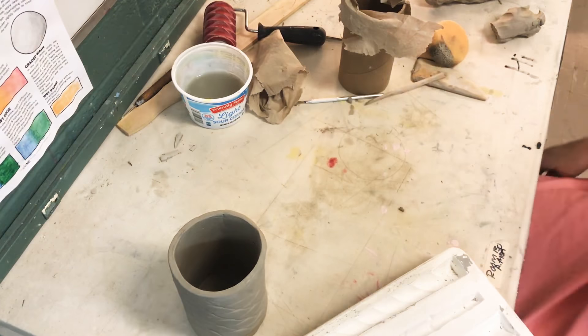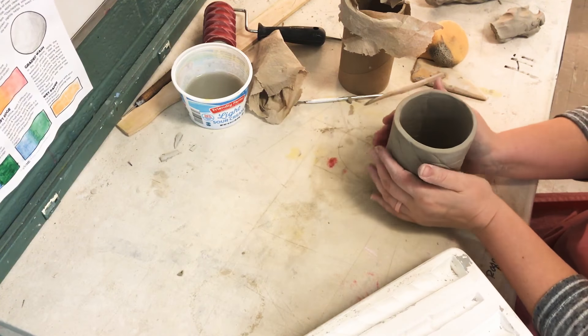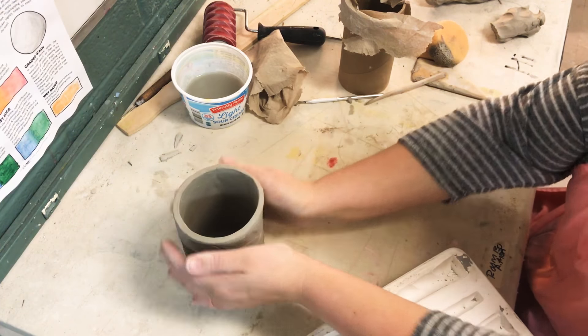Now I'm going to show you how to make a handle. This is a pretty big cup, so it would be kind of awkward to lift it and drink out of it. I do want to add a handle to it so it's more like a big mug.